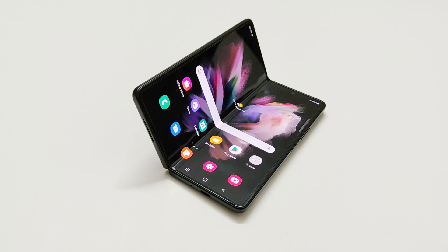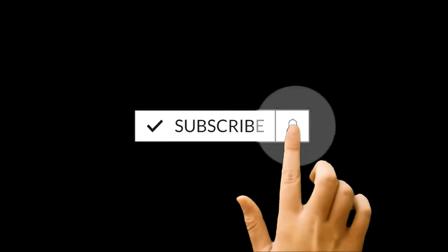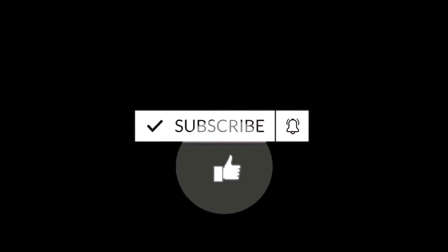What's up guys, this is Sean Heather and in this video I'm going to show you how to take a screenshot on Samsung Galaxy Z Fold 3. I will share three different methods that you can use to capture the screenshot on this device, based on your preference. So here we go.